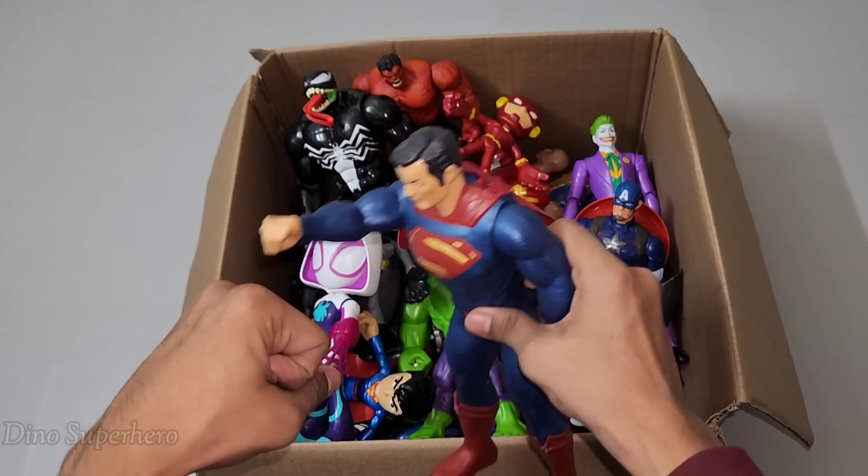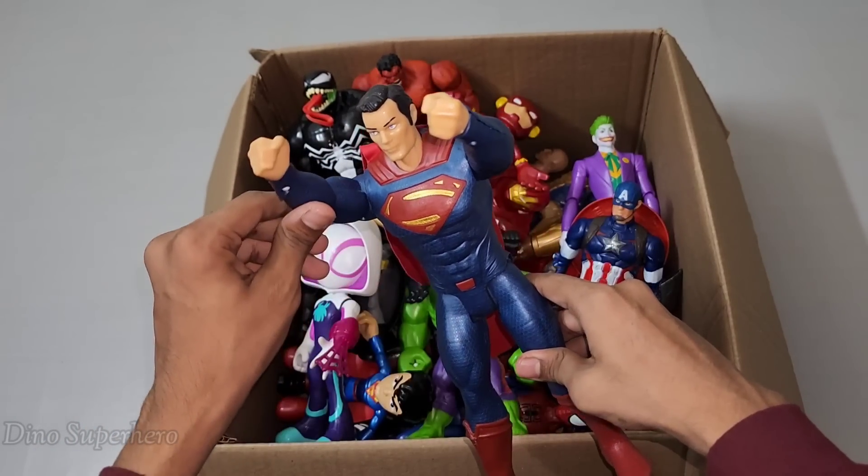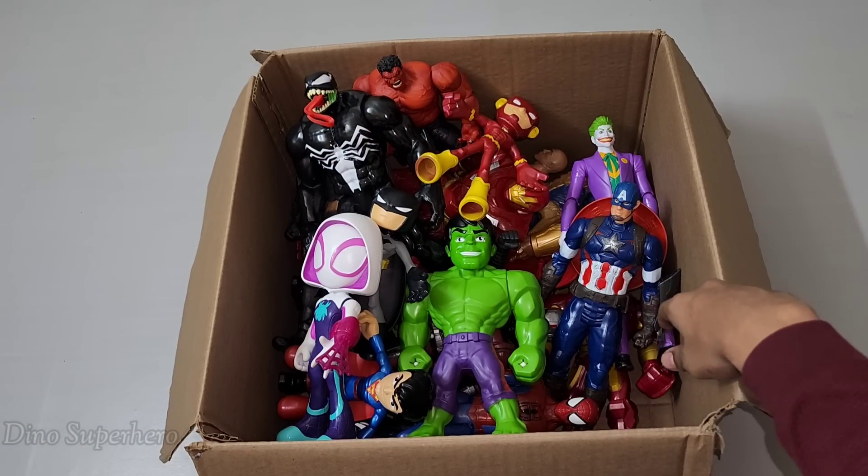Superman, super powerful man of steel — this is very strong Superman! Look at those cool punches — wow, very nice, very strong, look at him flying, so cool. Very very nice!